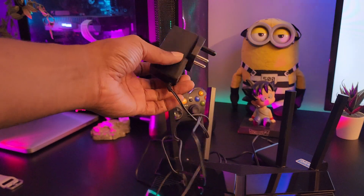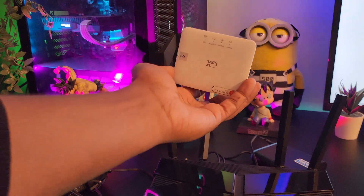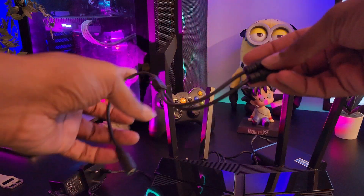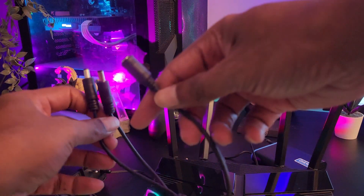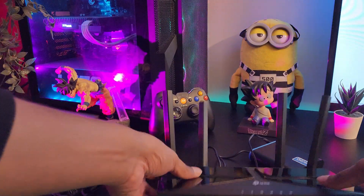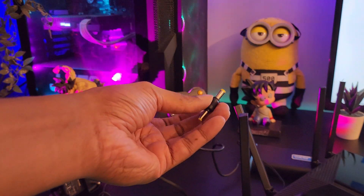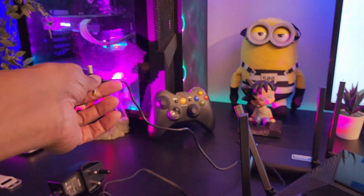In case you have a modem, like in my case, you will need a splitter cable — I'll put the link to it in the description below. Take the splitter cable, remove the cable from the router, and connect the splitter cable to the end of the UPS OUT cable.